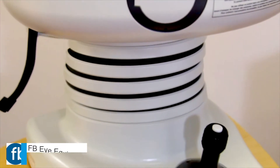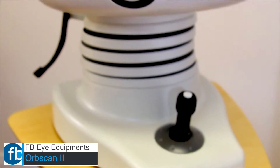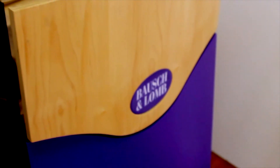FBI Equipments presents Bausch and Lomb's OrbScan2. The OrbScan2 is a fully integrated multi-dimensional diagnostic system that elevates diagnostics beyond mirror topography.